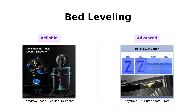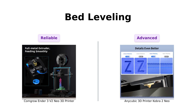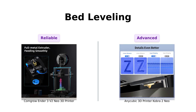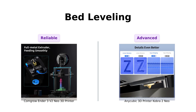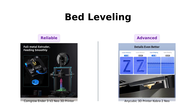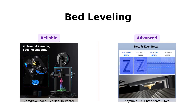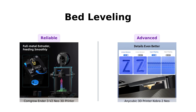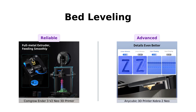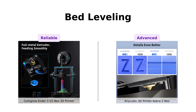Next up, bed leveling. The Ender 3V2 Neo has the CR Touch auto bed leveling — it's like having a personal assistant who makes sure everything is just right. The Cobra 2 Neo, with its LeviQ 2.0 automatic leveling, is like that overachiever in class who makes sure you know they did the extra credit. Both are a dream for those who hate manual leveling — so basically, everyone.